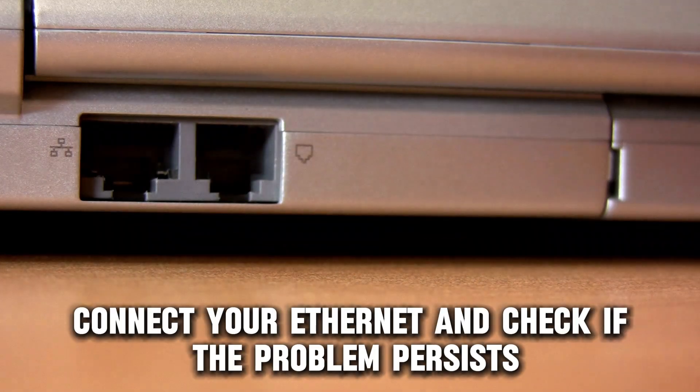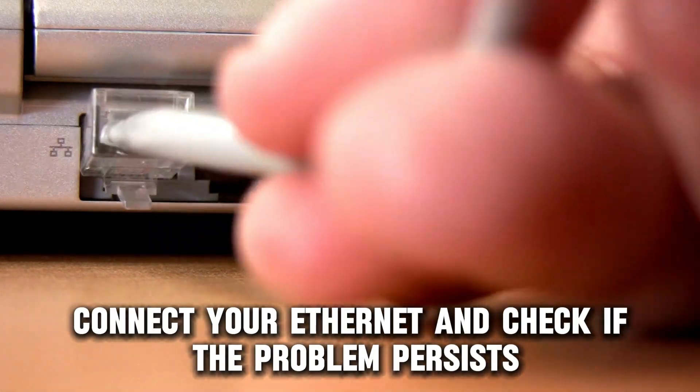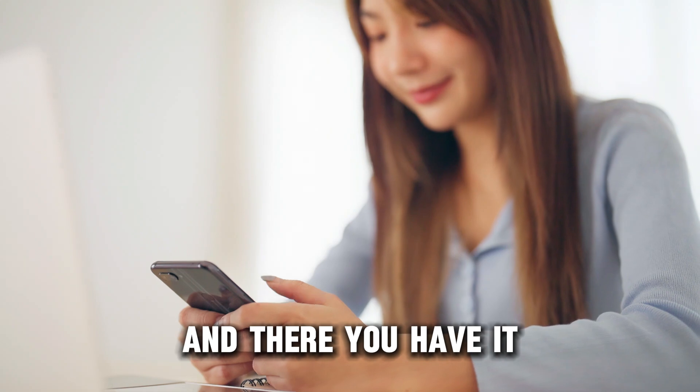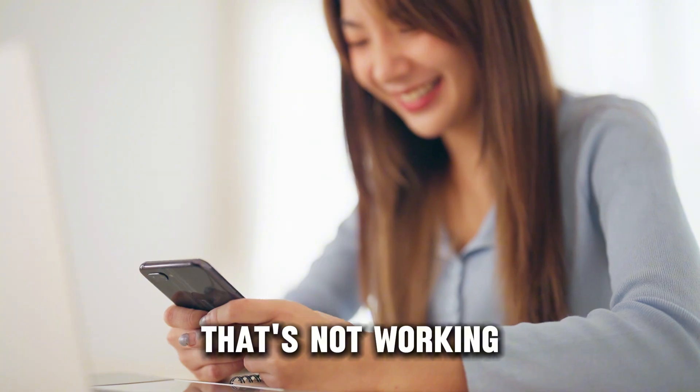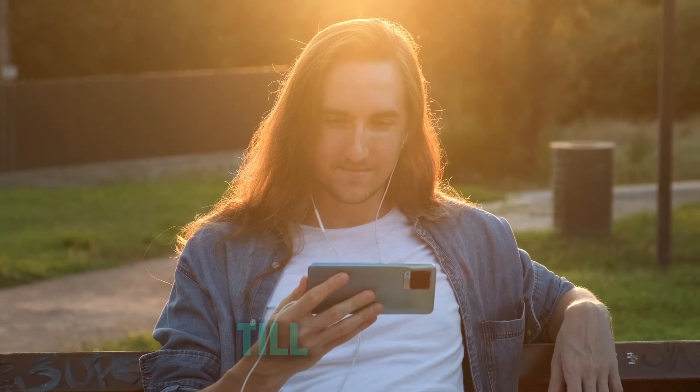Once done, connect your Ethernet and check if the problem persists. And there you have it — that's how you fix your HP docking station Ethernet that's not working. Thanks for watching. Till next time.